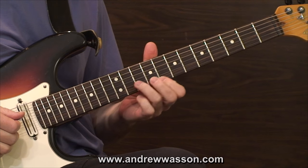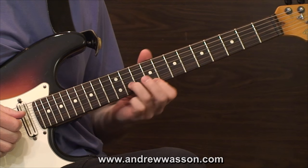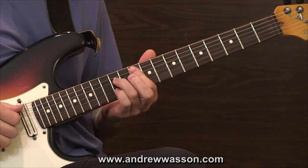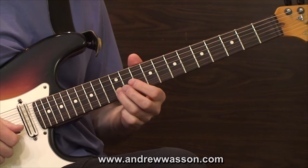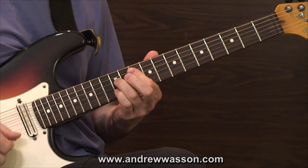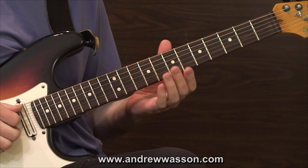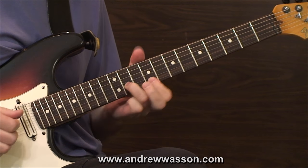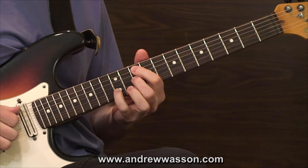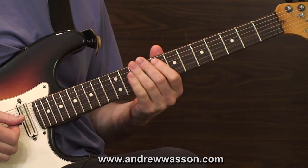Then we have a grace note slide idea moving up from the 9th position into the 10th position, doing a little minor third interval. That minor third interval gives us a perfect fifth from the chord's layout, and we also have the major third still. That covers the sound of the G7 chord, and then we can just take it and duplicate it down a whole step to cover the F7 chord — same impact. So once you get that idea down in one place, all you're doing is taking it down a whole step. That takes care of both the G7 and the F7 chord.